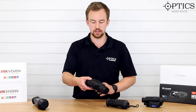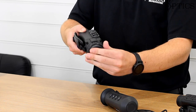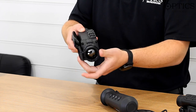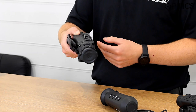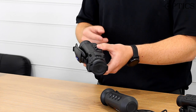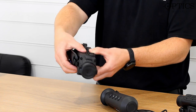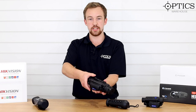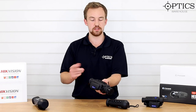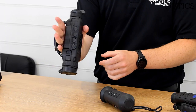We are looking at the XQ38F today. Moving along to the front, you've got the objective with a nice little flip-up lens cover that comes around, stays on, and clips back in with a nice positive click. The Helion also has an external battery — you just flip it up, the battery comes out, you put another one in, make sure it's seated and then clip it down nice and locked. There's a nice little handle on the side as well, making it easy to use.